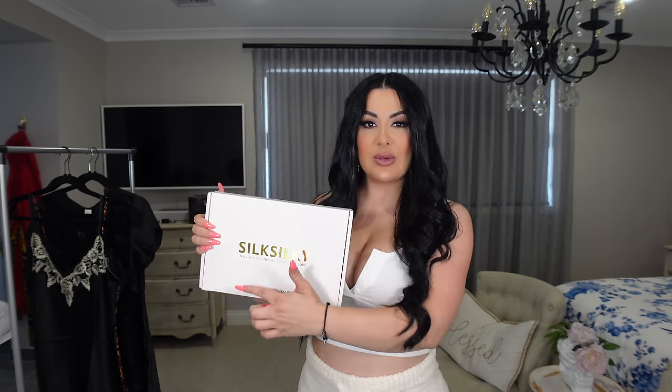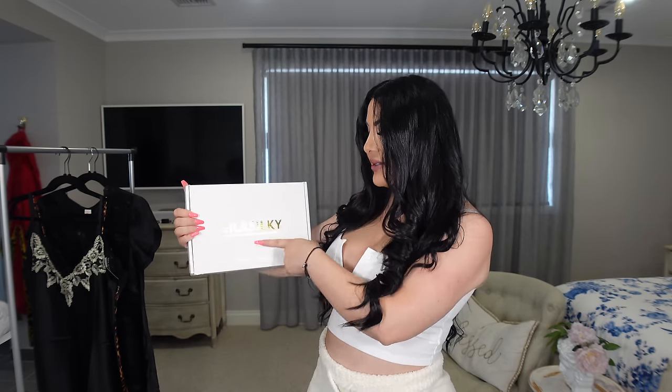I received the packaging in this beautiful box — apologies, I have damaged it — but the packaging is really pretty. It comes in a box with gold writing and the Silk Silky name and website at the front. Inside, what I love most is how much effort they've put into the packaging, including a guarantee card which makes it feel really special and personal.